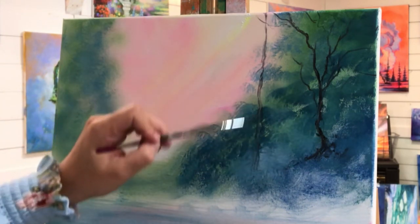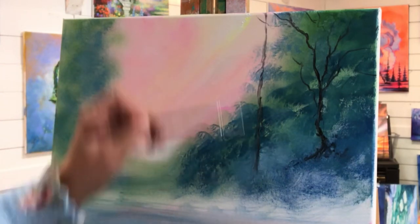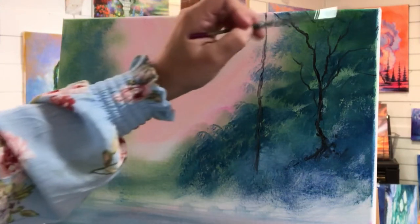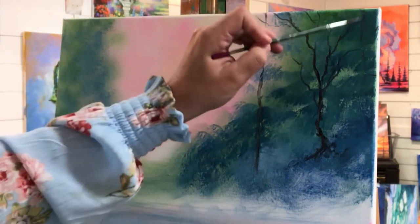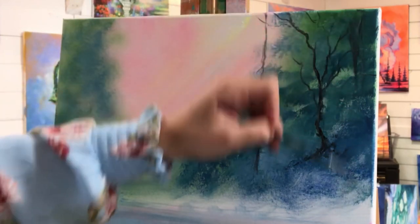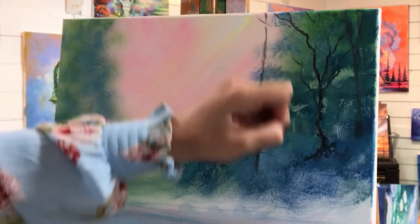We've got a bit of both — that dark color and a little bit of a natural highlight there. Maybe we'll put something right faintly here; I'm just gonna pick up a little bit of water. A little something there.